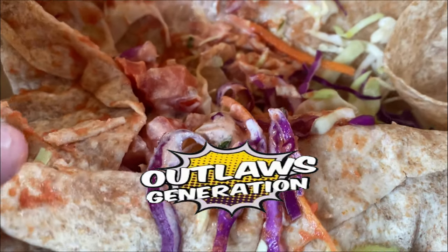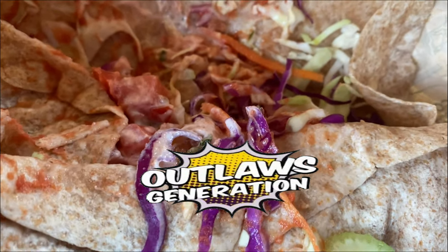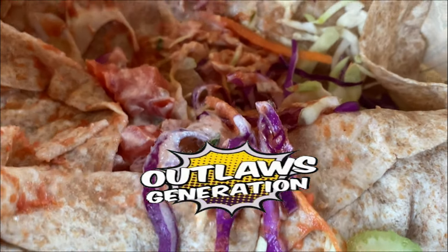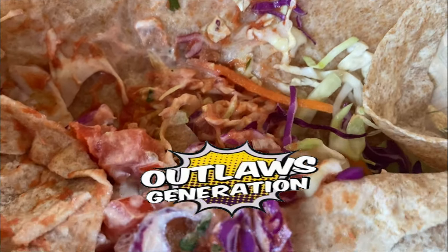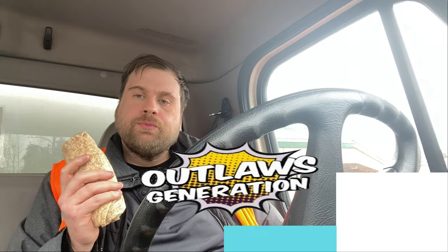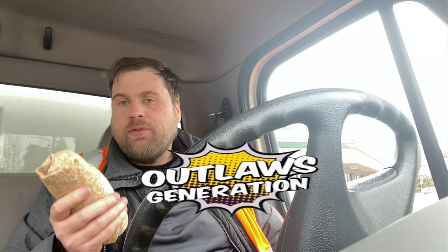There's fish. Looks like cabbage, carrots — can't wait to try this — and tomatoes. So what are your thoughts on that, Outlaws? What did you think of that burrito?